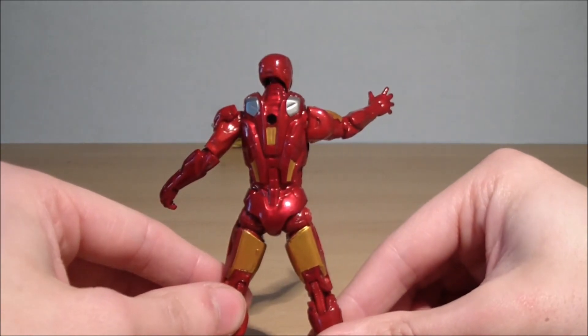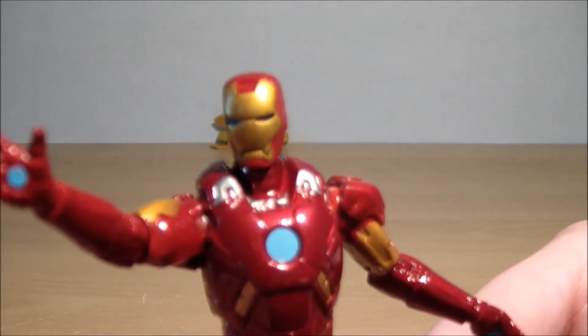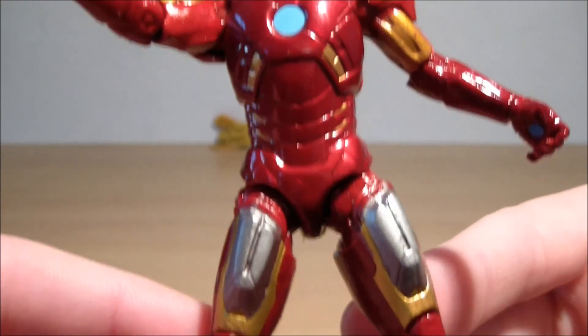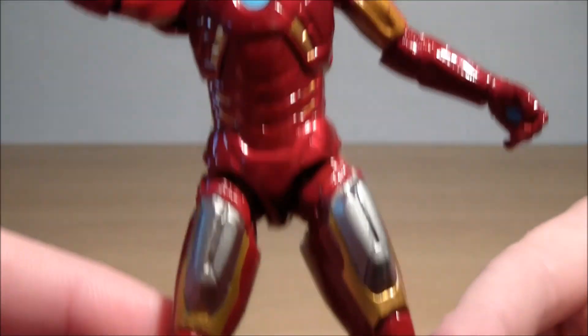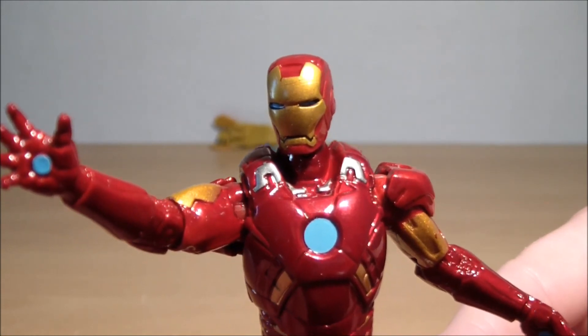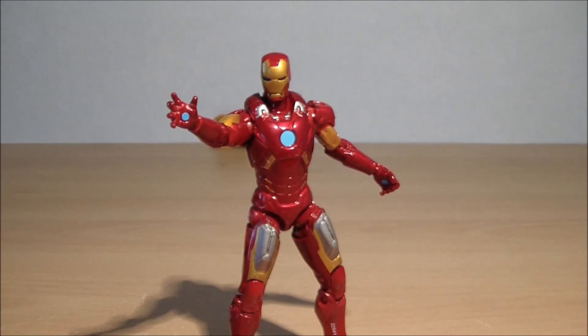He's also got a hole in his back which I have no idea why. Definitely one to pick up if you want to complete your haul of armor. Don't bother buying those builder Iron Man ones because apparently they're naff for a three to four inch figure. So there you go guys, and I shall see you all later.